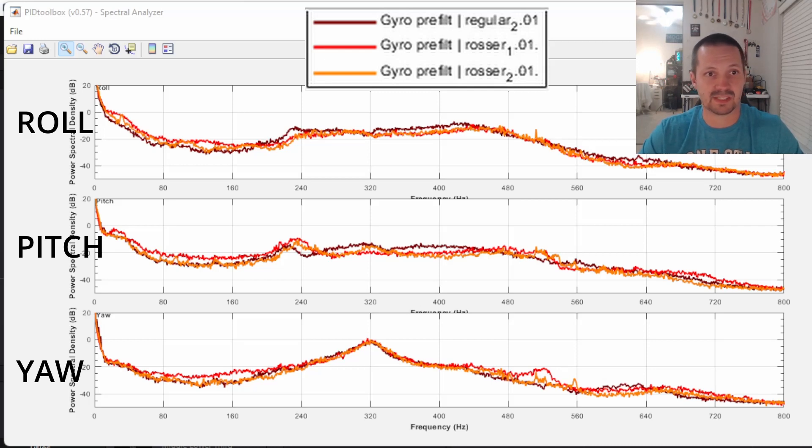For this experiment we got the same drone — not just identical, it is the same drone with the same motors, same props, same flight controller. The only thing different is the carbon for the arms. Do we see any difference in the plots? Honestly, I don't. You can see the regular carbon here is a little bit higher, but then here a little bit lower; a little bit higher, a little bit lower. We got a spike on yaw at 320 Hz but no matter which carbon, the spike is still there with the same power.